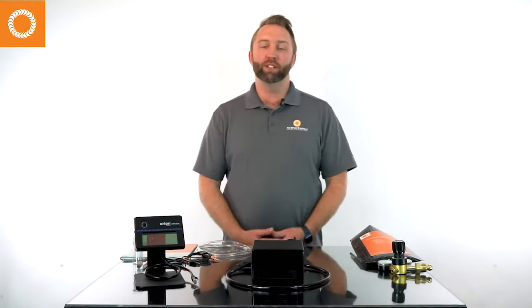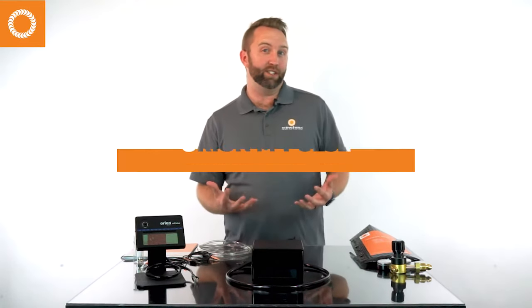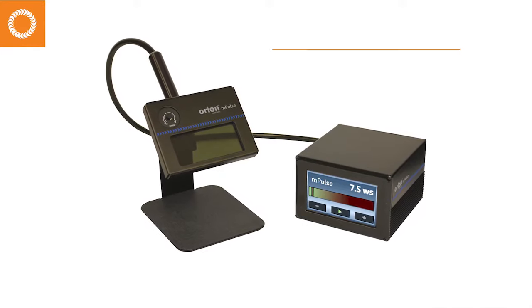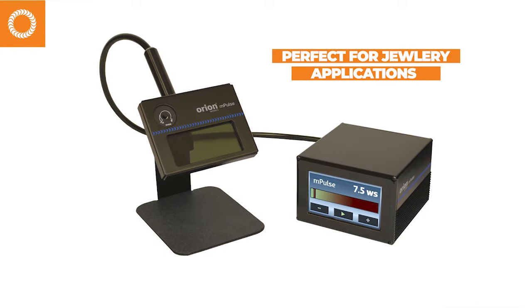Hey, welcome to Sunstone Welders. Today we're going to look over the unboxing, setup, and getting started of the Orion impulse welder. This is most typically used in jewelry applications — permanent jewelry, bracelets, chains, those types of applications.